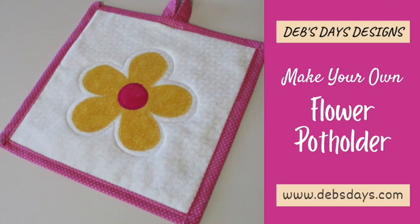Hi, this is Deb from Deb's Days Designs and I'm back today with another spring project. Today we're making this cute flower potholder, perfect for brightening up your kitchen for spring or summer.